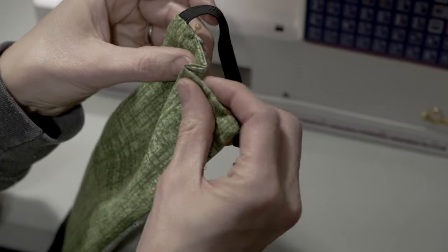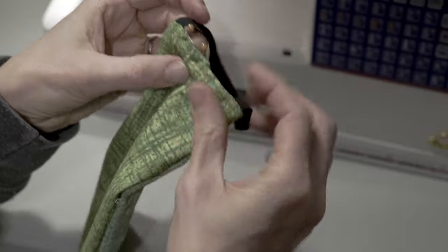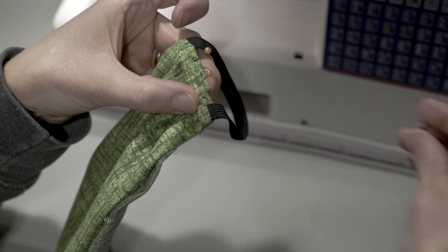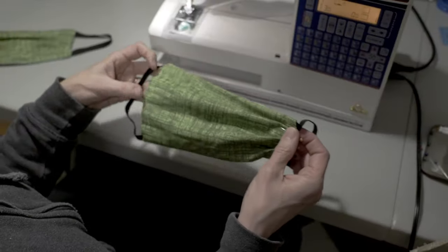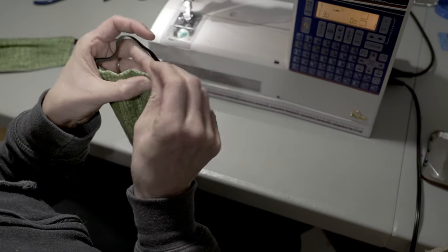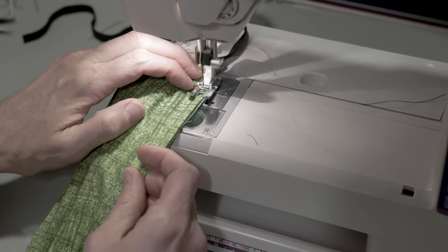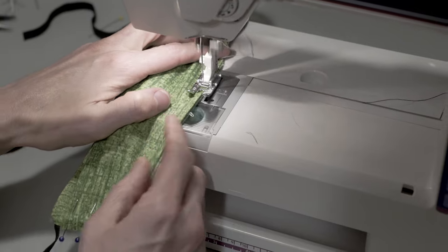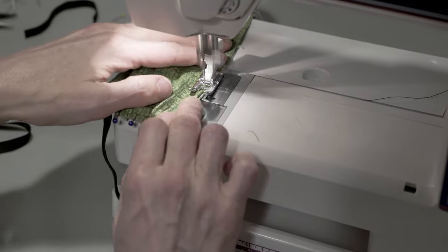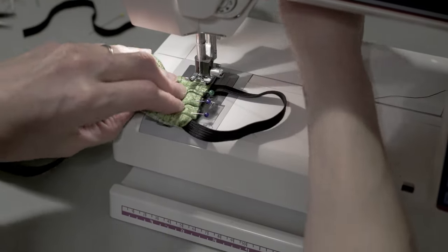Try to make them evenly spaced but it doesn't need to be perfect. Then pin the other side. I pull the whole thing taut to make them line up. Finally, we'll topstitch the entire mask. I like to start in the place where I left the opening and then stitch over that part when I come around so that part gets double stitching. Remove the pins as you stitch.